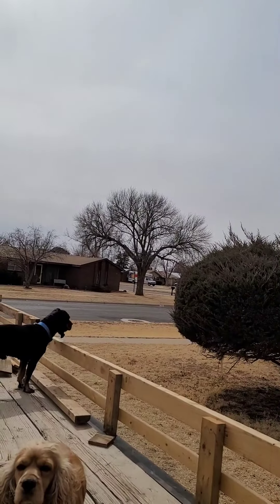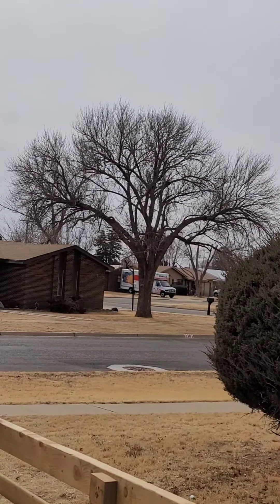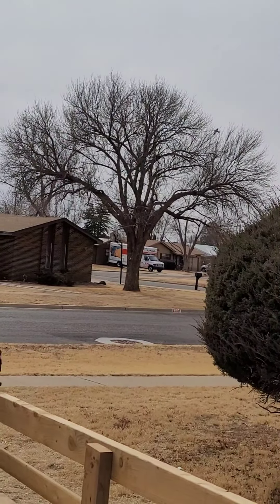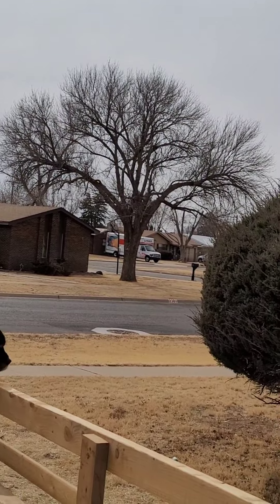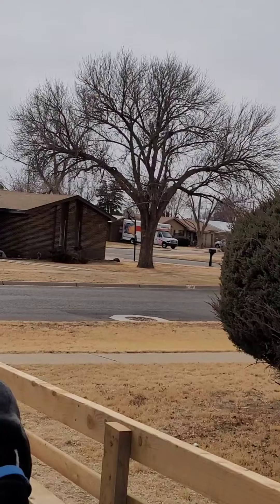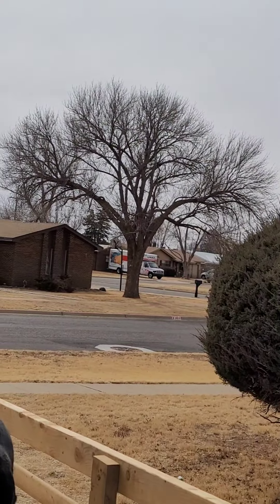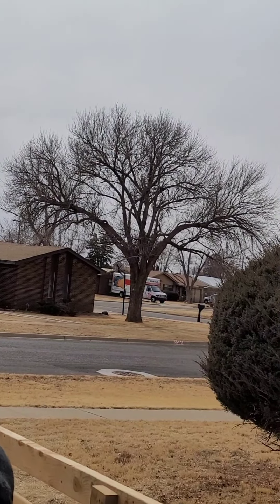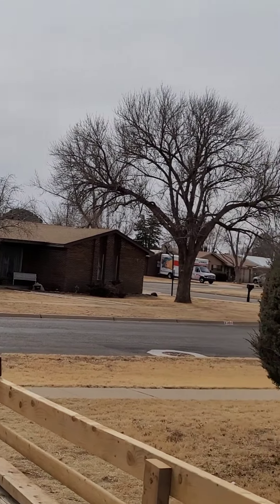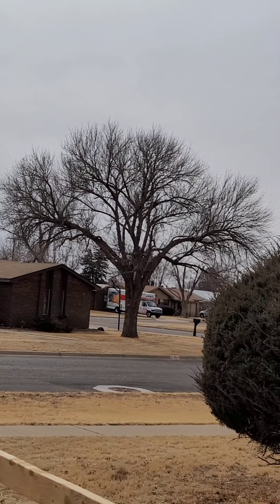That tree over there is anywhere between 45 to 60 feet tall — double the size of a tree you'd see in a public place like a school. That's pretty big. If they let me climb it, that's gonna be the biggest tree I've ever climbed. I actually want to trim and clean it up. I'm gonna ask my neighbors — maybe you'll see me climbing that tree. It would be really good practice.